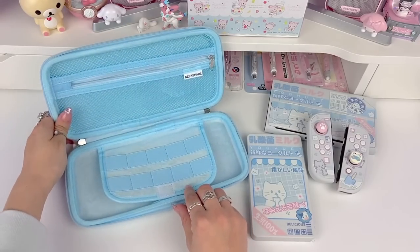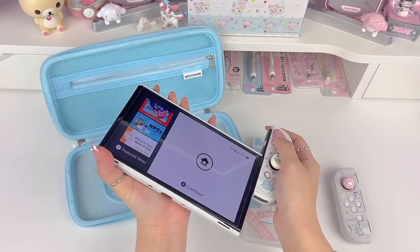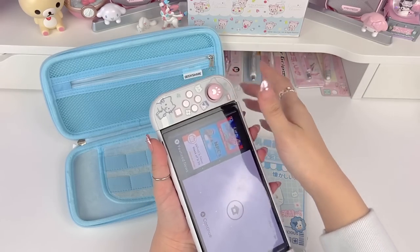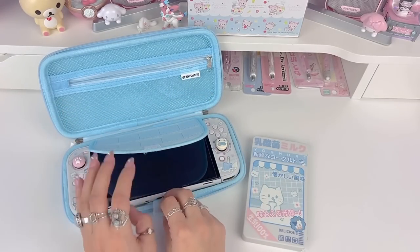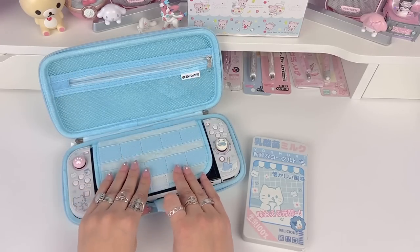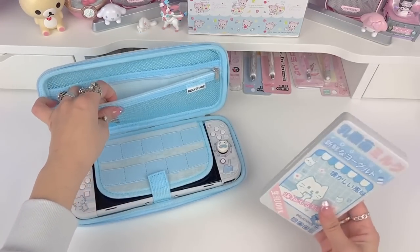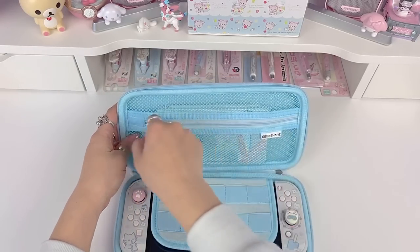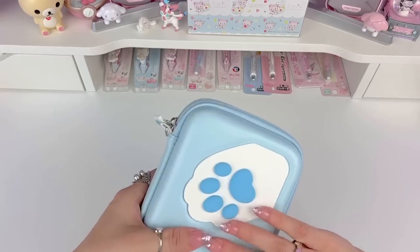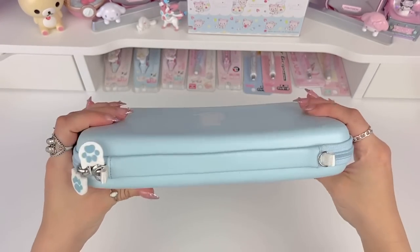Let's see how everything fits in here. I'm going to put the Joy-Cons back on. The Switch fits in nicely even with the protective case on. This really soft part here protects the screen, and you can secure it with the Velcro strap so it doesn't move around or scratch the screen. The game card case fits in there very easily too, which is cool. The zipper closes — it's pretty wide with everything inside, which I think is really nice — and still opens very easily.